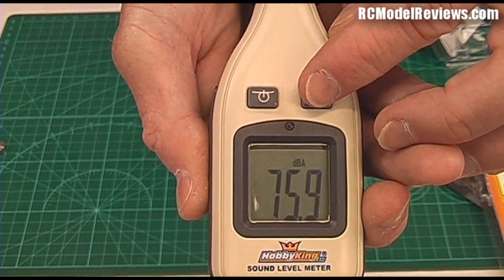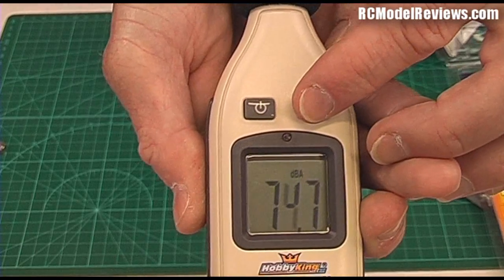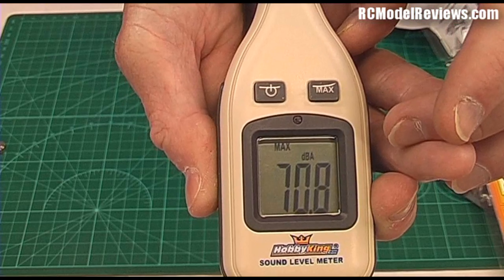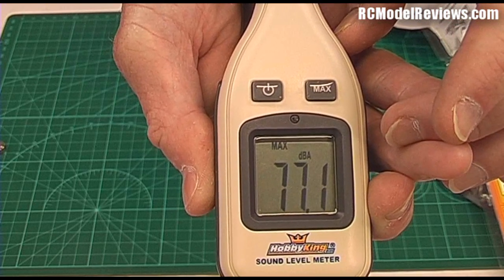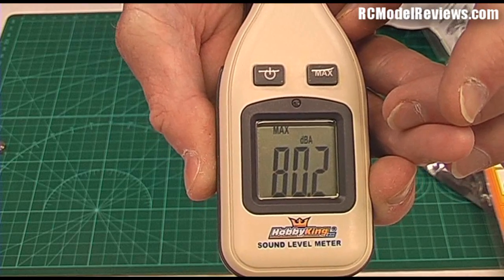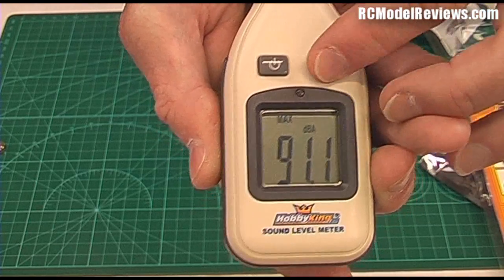I'll show you how the max works — turning on the max now. It's stuck at 61. As I speak and it goes up, it doesn't drop down again. If I shout loudly it'll go well above that — 80, hello, 91! So there you go.